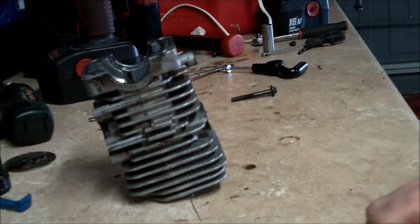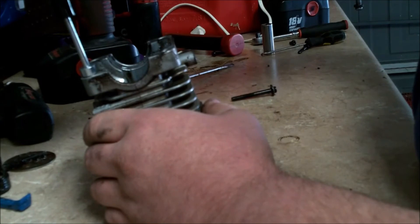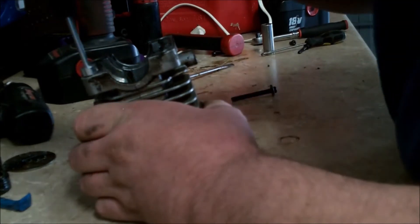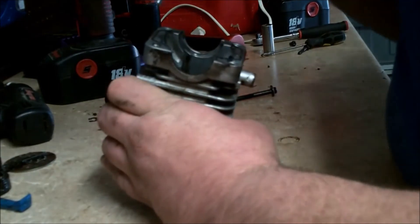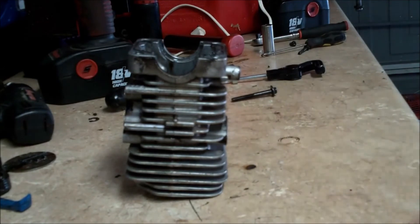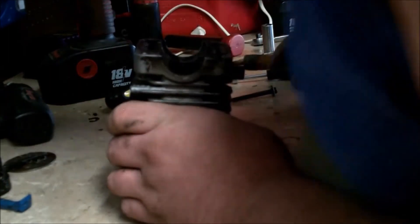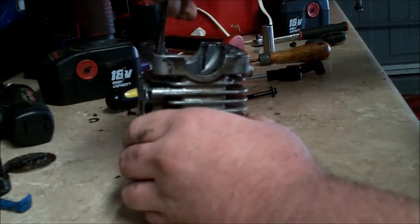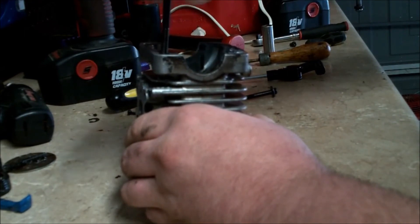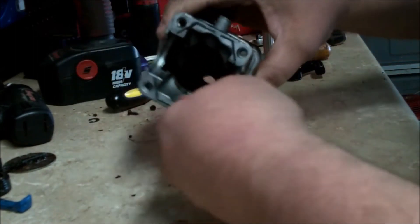Get a screwdriver and break the tang. The instructions say you can actually break the tang using the tool — pull it up, turn it 90 degrees, and you can push that tang out. Let me get a smaller screwdriver. There it goes. Now you're able to thread the bolt in — you've got brand new threads.